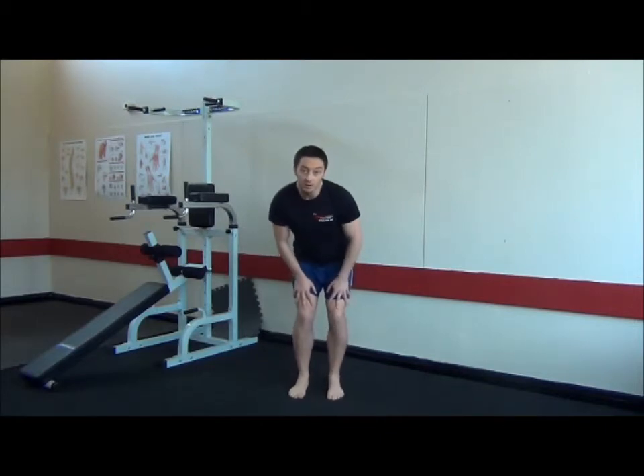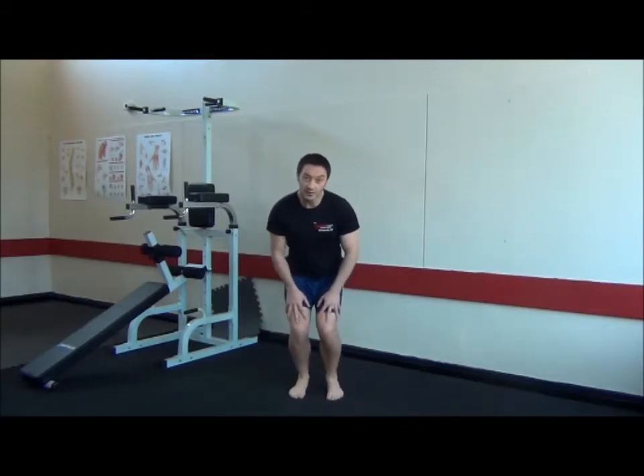We're going to do six or seven in one direction, and then change direction — six or seven in the other.